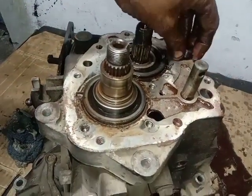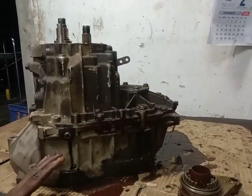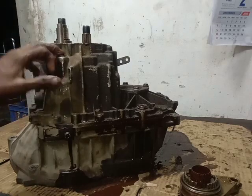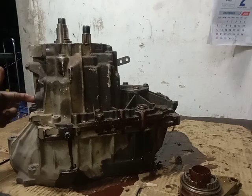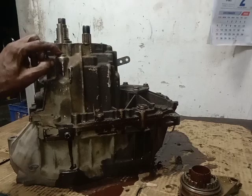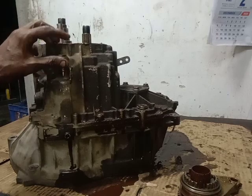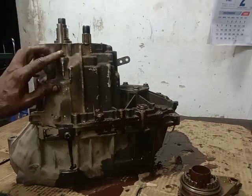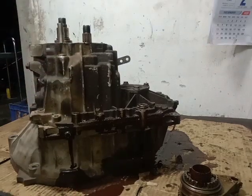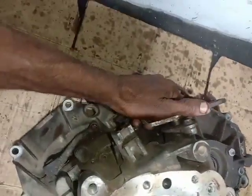We will remove the gearbox from the loose. As you can see, you can see the housing board here. You can use the aisle to fill the board. We can use the gearbox in this case. Now you can use the hand side of the box. Now I can use the gearbox. If you can remove the gearbox from the side of the board, you can use the fork in the neutral position.